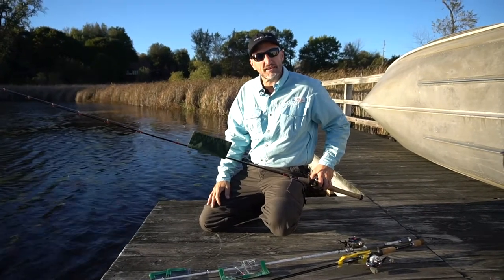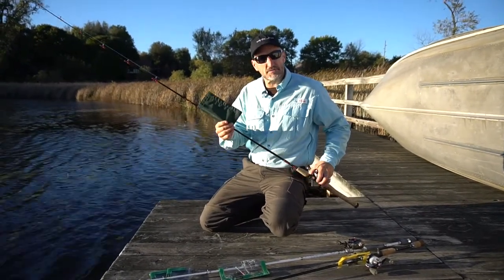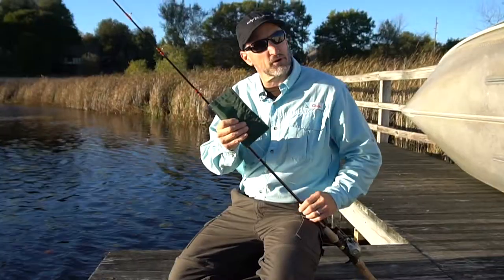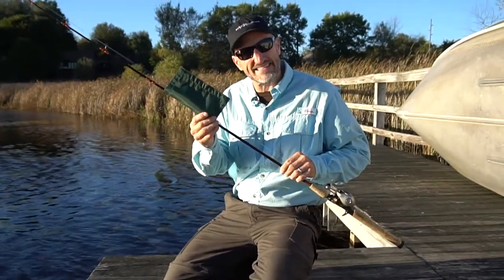Hi, this is Craig with the Lure Jacket. We manufacture lure wraps. You've probably seen our competitors — they have a solid lure wrap which works really well, but the problem is you can't see through them.